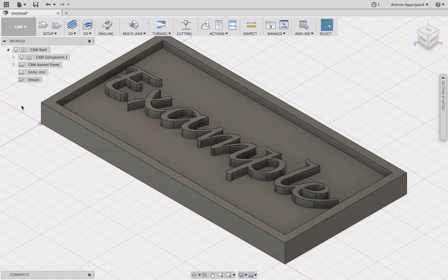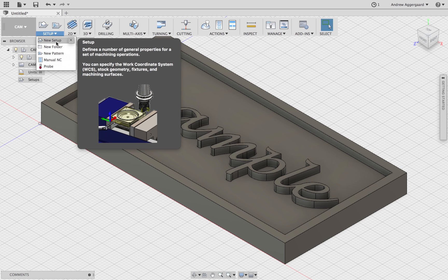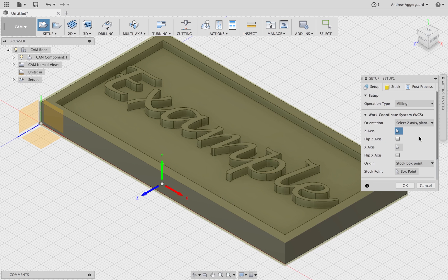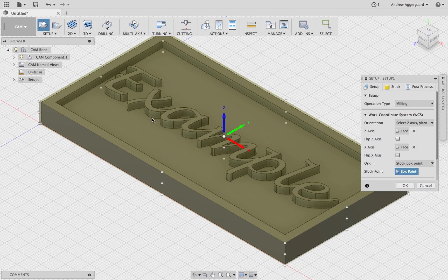Now we're just going to double-check that it's all how it's supposed to be, and then we're going to jump over to CAM and make the operations. First you're going to have to make sure that your units are in inches again. After that's done you can make your first setup, which is where all your operations are going to go. The only thing you have to change in the setup is the orientation — change it to ZX and click on the top face for the Z and then the side for the X.